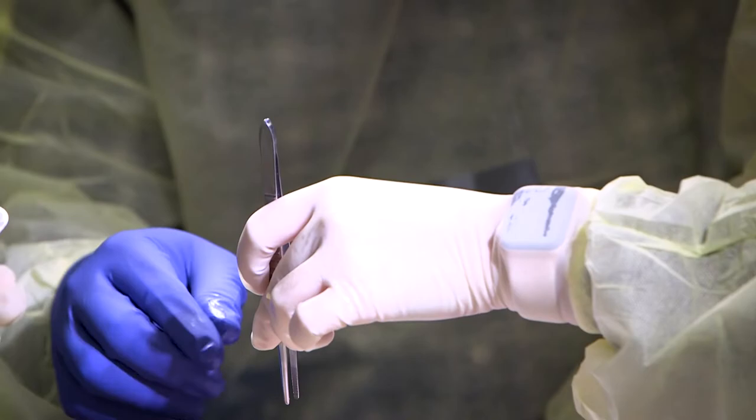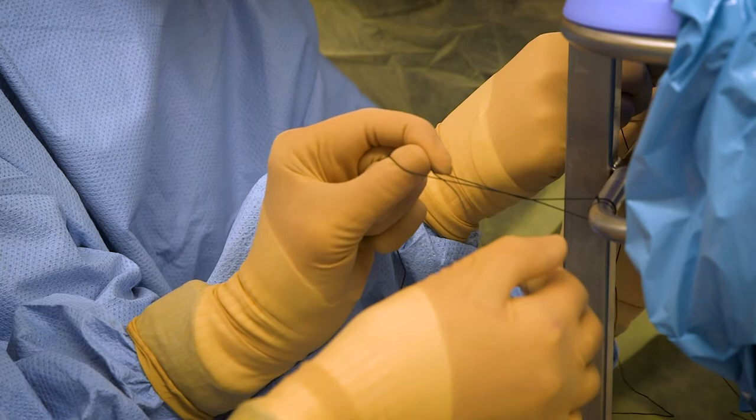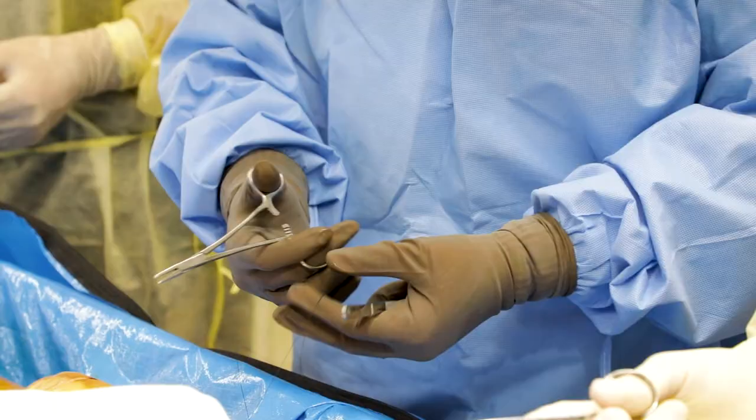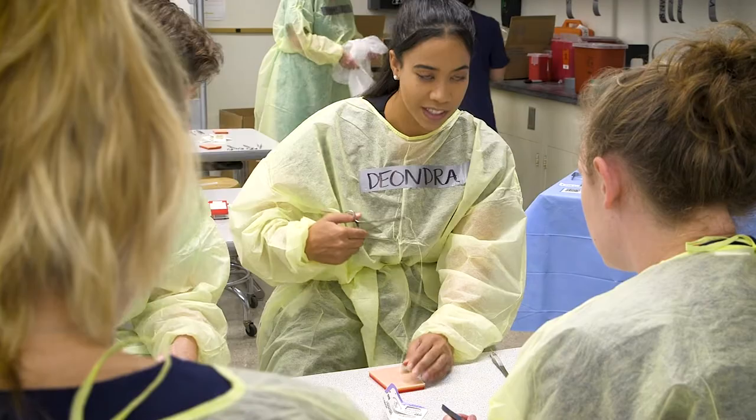So far I've worked with close to 20 people. It's exciting for them to also know what type of stuff we do, and they appreciate the technique and the training we're giving them. I've been helping out with hand tying and suturing on the donors, showing them the two main sutures we really work with: the intercuticular and the simple interrupted.